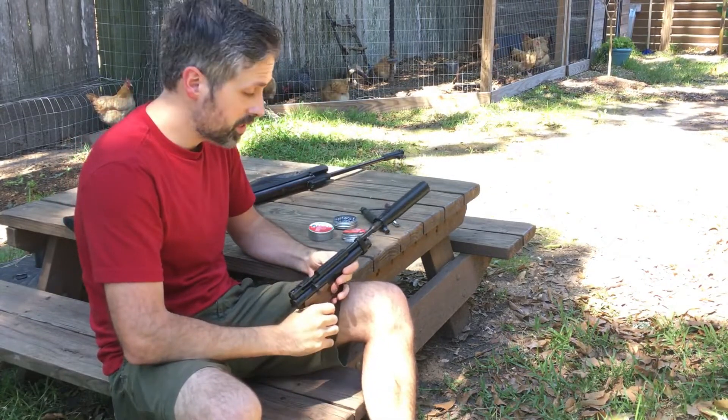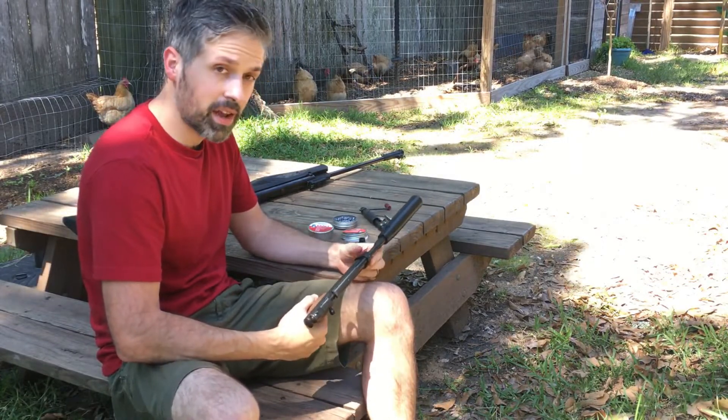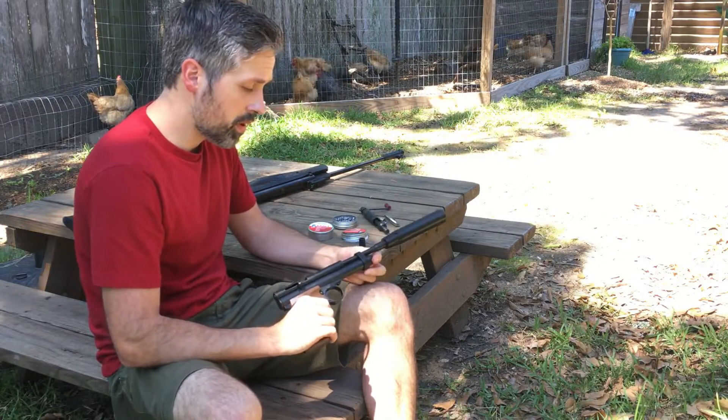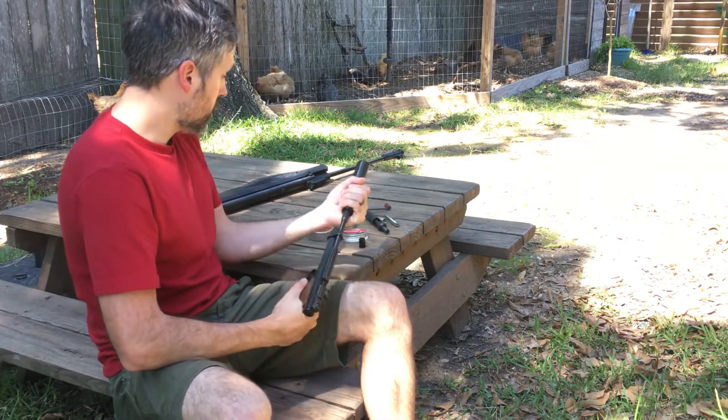The first time I put this on the air gun and tested it out, I thought maybe I didn't have any CO2 and went to take the CO2 cap off. I realized there was plenty of CO2 in there — it's just super quiet. Works really good.